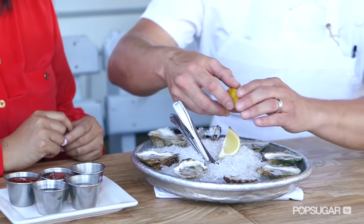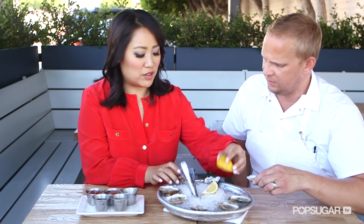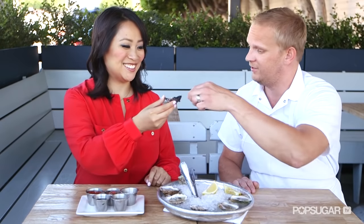All right, let's dig in. A little bit of lemon is about the best accompaniment. Do you ever just eat oysters without anything? Absolutely. I would recommend if you're not an experienced oyster eater, you try it firsthand, just in its natural state. Whatever works — as long as you're trying it, I'm happy. Cheers! It has that briny, minerally quality to it that I love. And the lemon just kind of enhances it — it doesn't overpower it by any means.